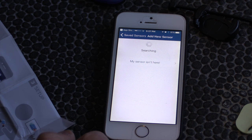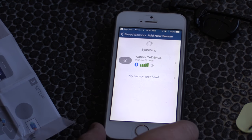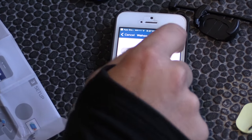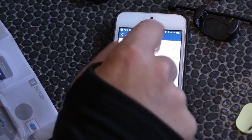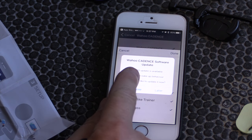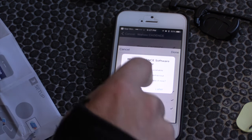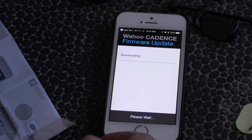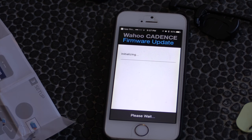My sensor isn't showing yet — let's just move it around and see what'll catch it. Oh there it is — Wahoo cadence sensor. Save sensor. A Wahoo cadence software update is available, let's do that now. This is updating the actual firmware inside the sensor.